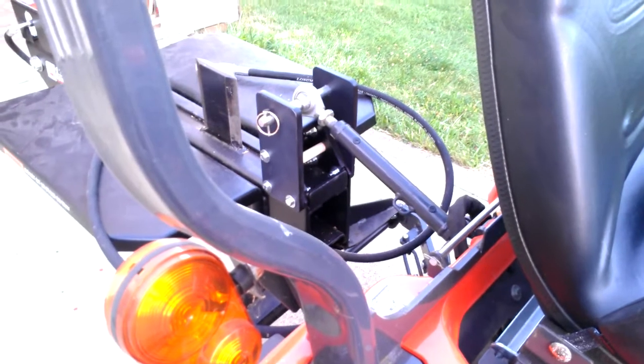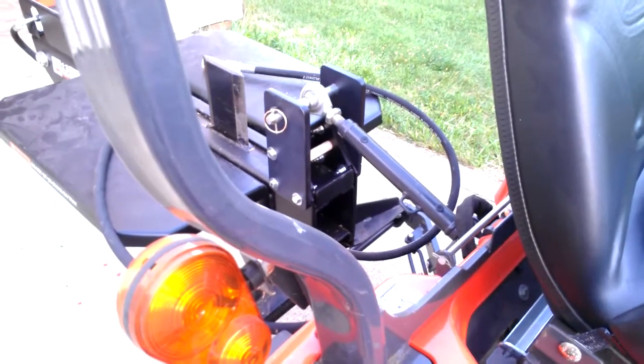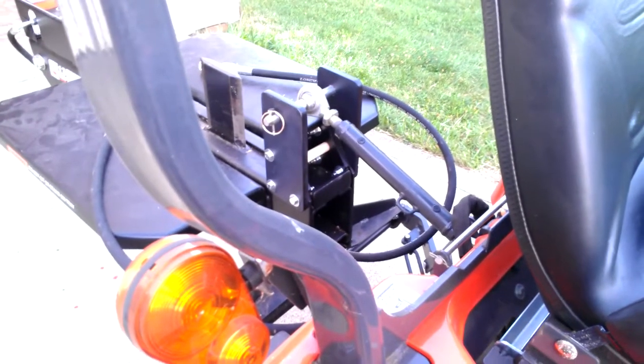And where that's important is if you want to split some logs and you don't want to have to remove your mower deck every time that you want to split logs — it's pretty convenient.